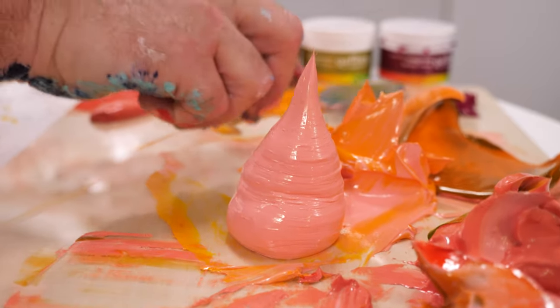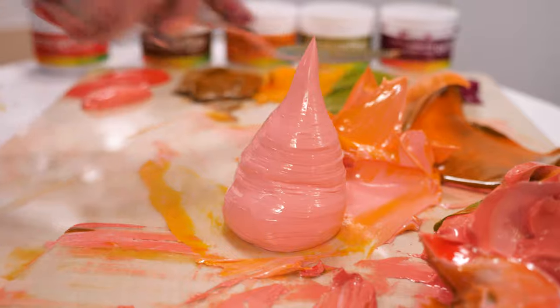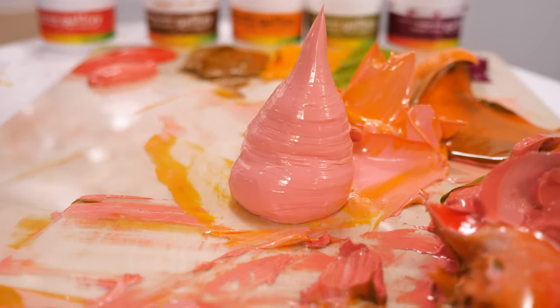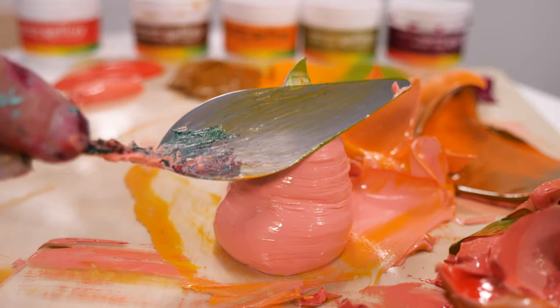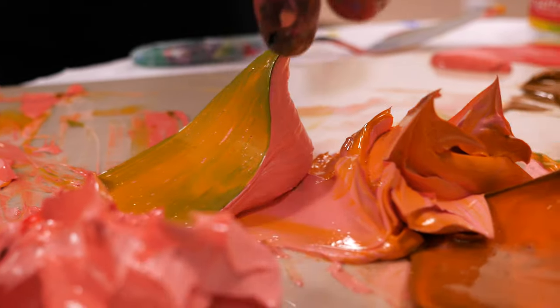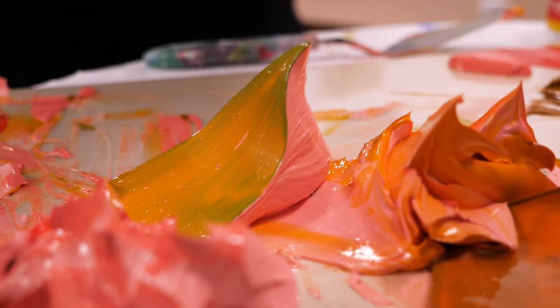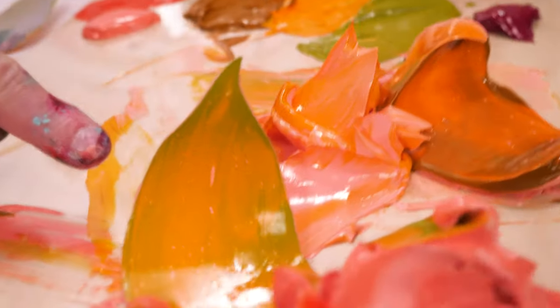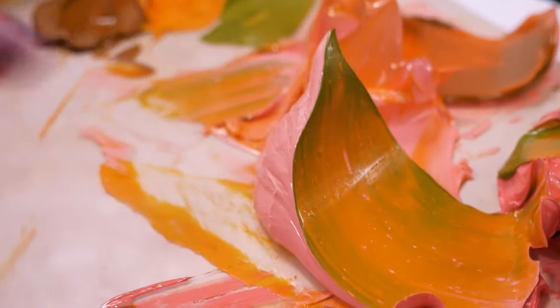The next color we're going to use is the chartreuse. I'm not going to put a lot on there because this is a little bit more opaque, so I want this to go in there kind of thin. And it's going to get a nice look — those sharp lines, you've got to look for these little things when you're working with the paint. Sharp contrast and difference of color.